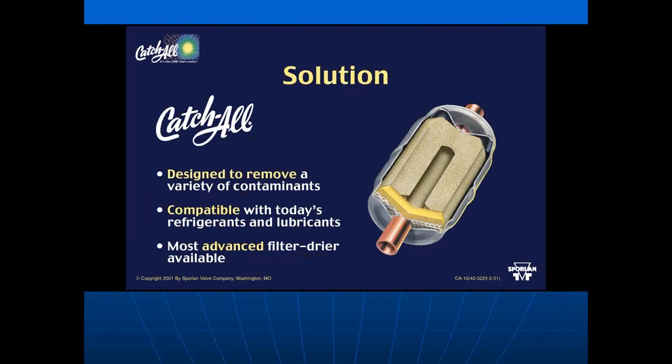Though Jeff no longer has allegiance to Sporlan, he still believes it's the best filter dryer — they're about the only company willing to show you what's inside. It's designed to remove a variety of contaminants, is compatible with all refrigerants and lubricants, and is the most advanced filter dryer available.